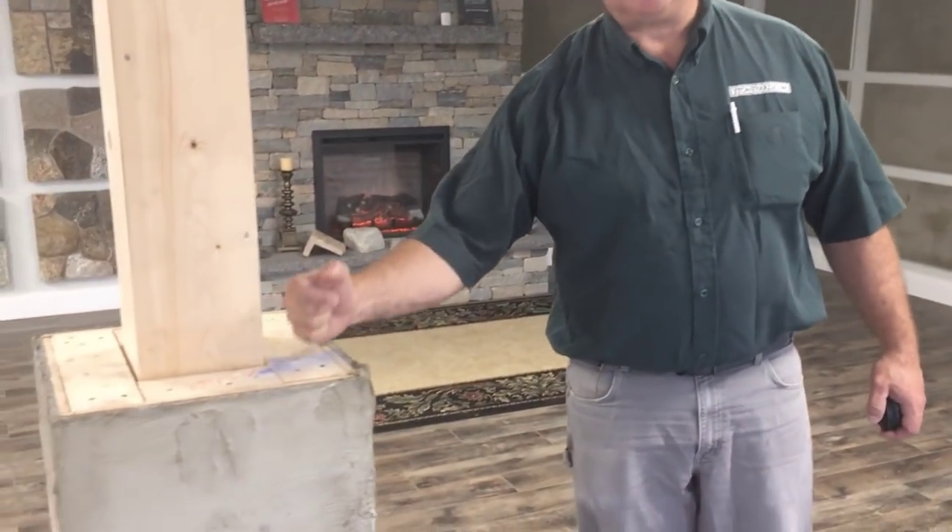Good morning. This is David at StoneYard.com. We're in Littleton, Mass. We're in our showroom. And guess what? We're doing the columns.